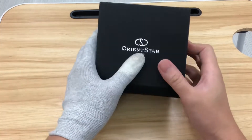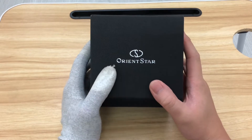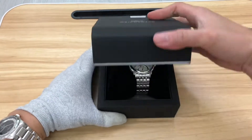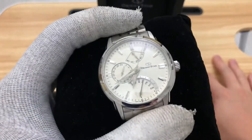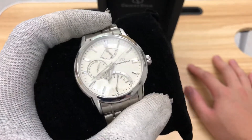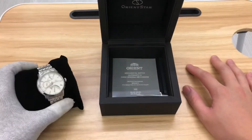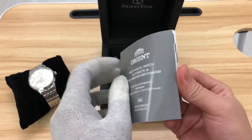Hi guys, today we'll be sharing with you the brand Orient. This is one of the top tier Orient Star dress watches. Open it up so we can see the watch — today we are talking about this Orient Star. It is a retrograde day automatic.